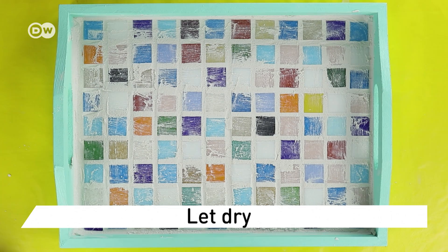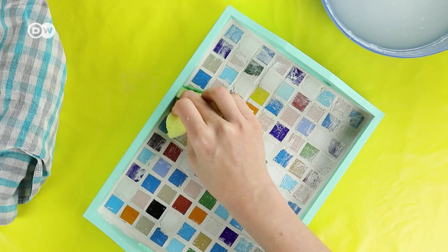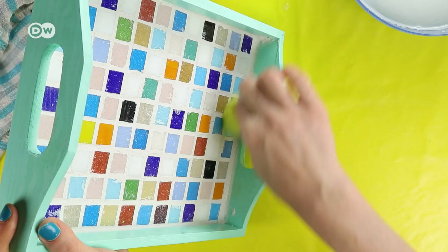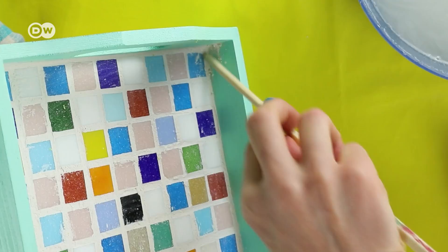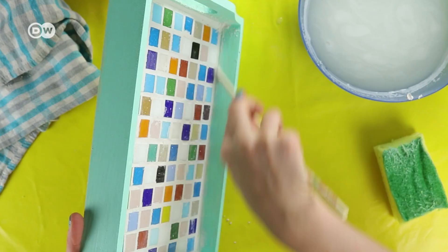Then use a wet sponge to remove excess grout — you need to rub pretty hard. I use a chopstick to remove grout from the inside of the tray, and finally polish it with a damp cloth.